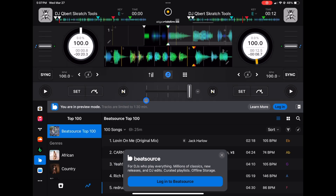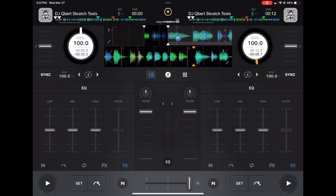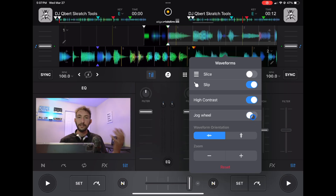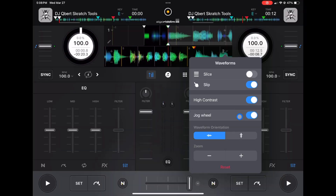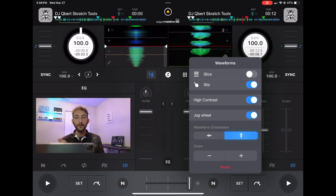Pro mode is where you'll have the most control of the app, access to the most features, and the biggest view of your waveforms. With the same 1 and 2 dropdown menu, we get a couple more options: the same Slice, Skip, and High Contrast, plus a Jog Wheel toggle. This removes the jog wheel — so if you don't use it, you can get a much longer view of your waveforms. There's also an option to switch waveforms from horizontal to vertical, though vertical gets a bit scrunched, so I recommend leaving it on horizontal.